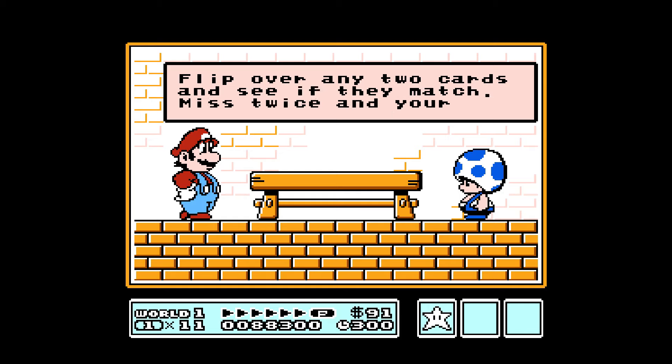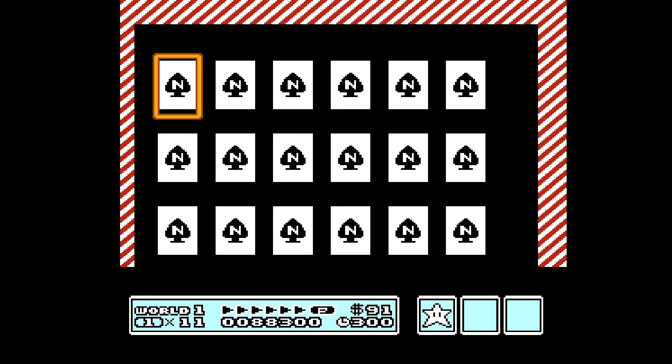I thought I chose Red Toad. Oh, I guess the Toad that I play is red; the mushroom retainers are blue.